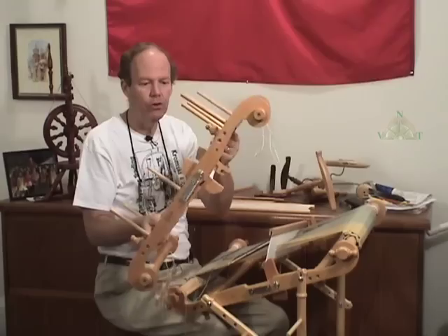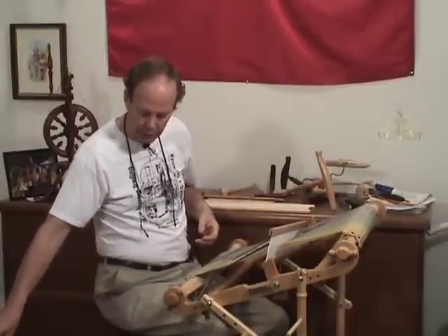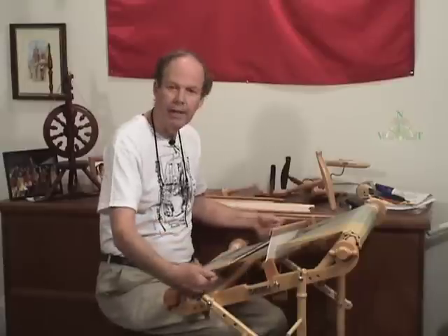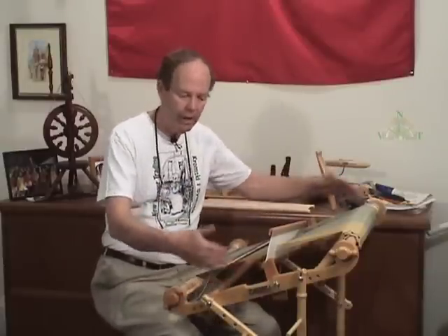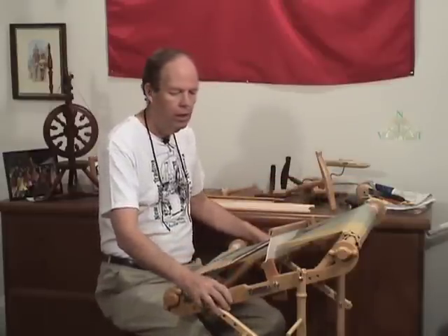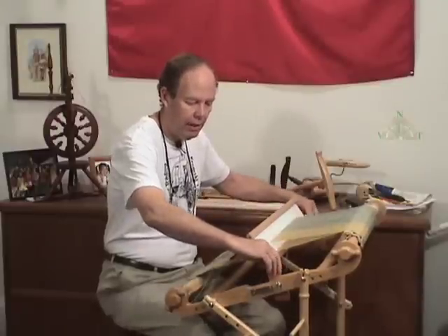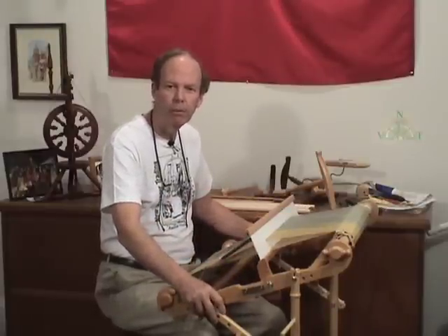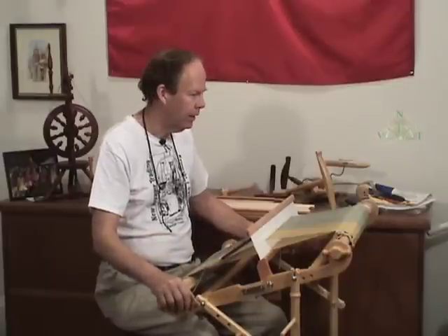That folding portability is something unique to the Kromsky Harp. Also, because it does fold, you can actually break down the front of this loom when you have a warp on it and store it away on the stand, and it's going to take up less floor space in front of you. Consider the stand as an option — I think probably 50 to 60 percent of people get a stand to go with their Kromsky Harp at some point.